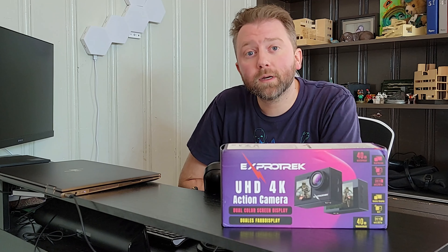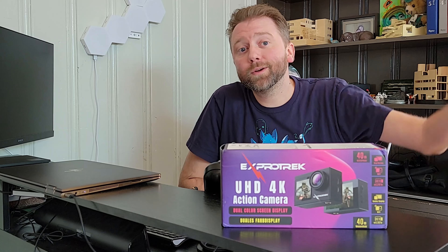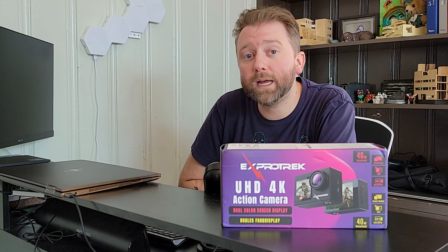Hey y'all, Kevin here, and this is Pure Reviews, where I review all kinds of products. If you are new to the channel, be sure to hit that subscribe button. And if you find this particular video helpful, be sure to leave a comment, say thanks, leave a like — those all really help out the channel a ton. Today's product is available on Amazon and their website, with links in the description and a coupon code that'll save you some cash.